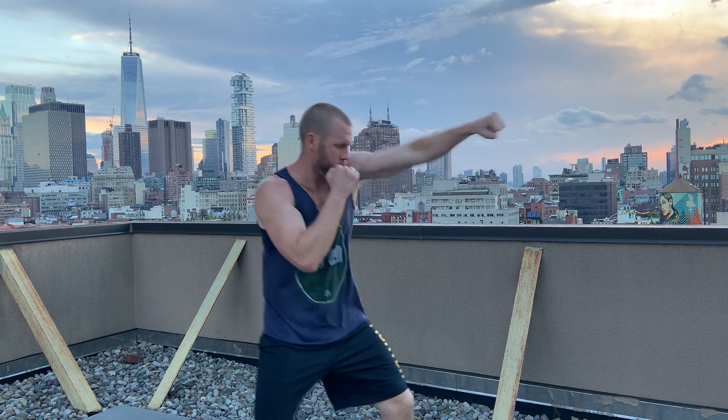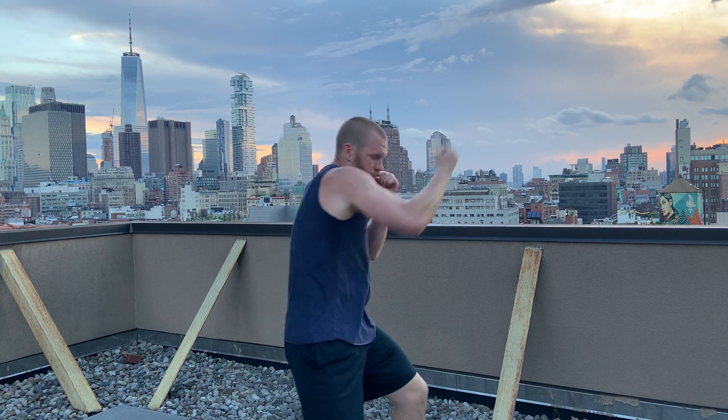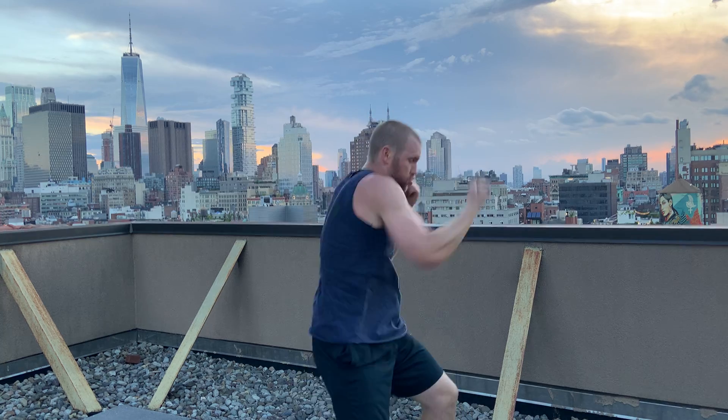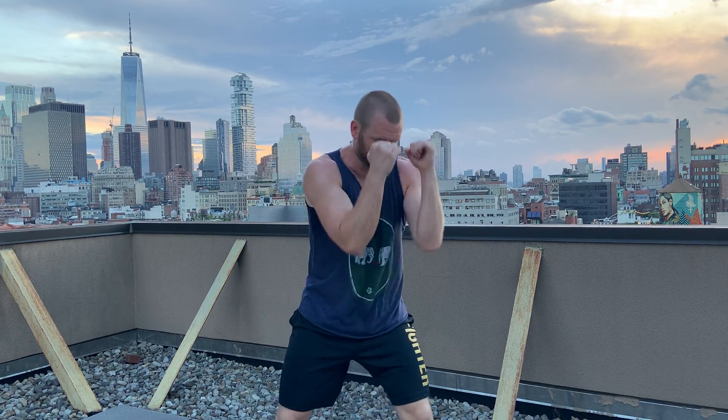If you need a break, take a break in the stance. Learn how to maintain this boxing stance at all times — you can always move, change the angles. Ten seconds, keep practicing these guys. Just do one more, end on a good one. Nice.